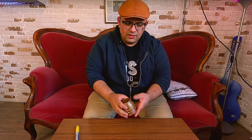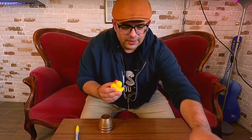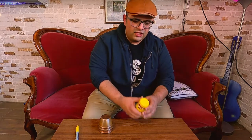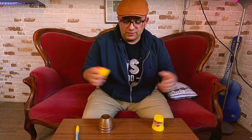Another idea is to use a little duck as a final load. This was my final load for the children's cups and balls routine with the plasticine cups. At the end, the ball vanishes and then you produce this little duck.